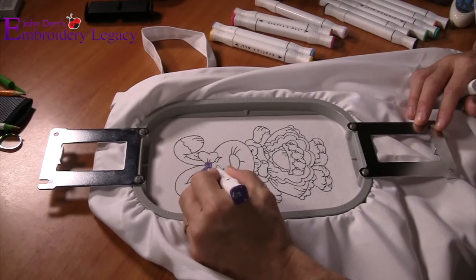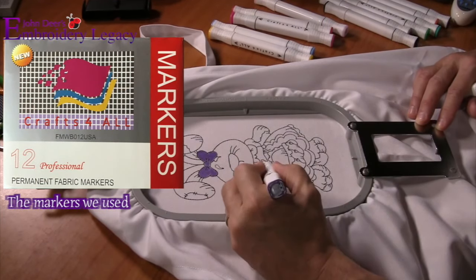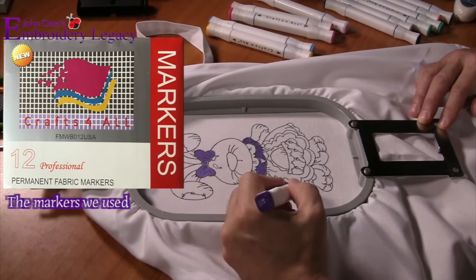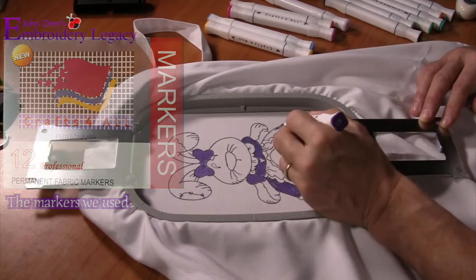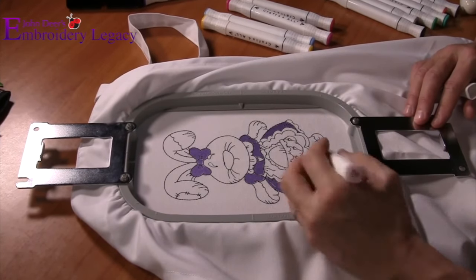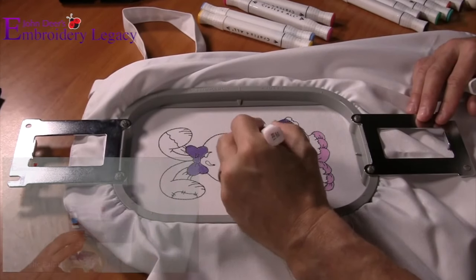After the first half of the design is finished running on the machine, we're going to bring it over to our coloring area, and we are going to use either fabric paint or fabric markers. You can see the markers we used on screen right now, and we're going to proceed by coloring in the design. This is where the creative mindset comes in, so use whatever colors you think would look best and have fun with it.